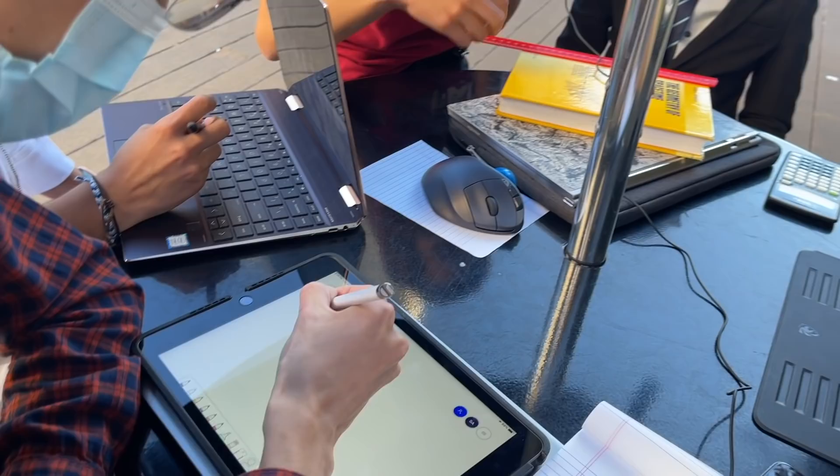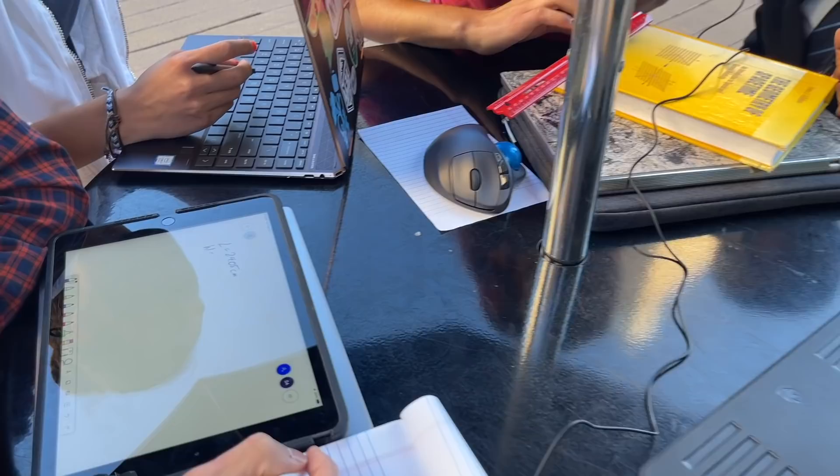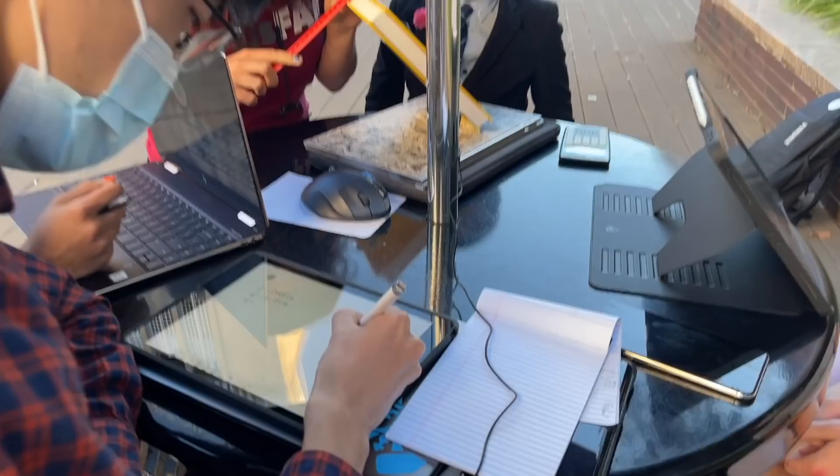Then for the width, I'm trying to line it up so it's straight here. So for the width, we'll do 18.18 centimeters. And then for the height, we've got 2.75 centimeters.